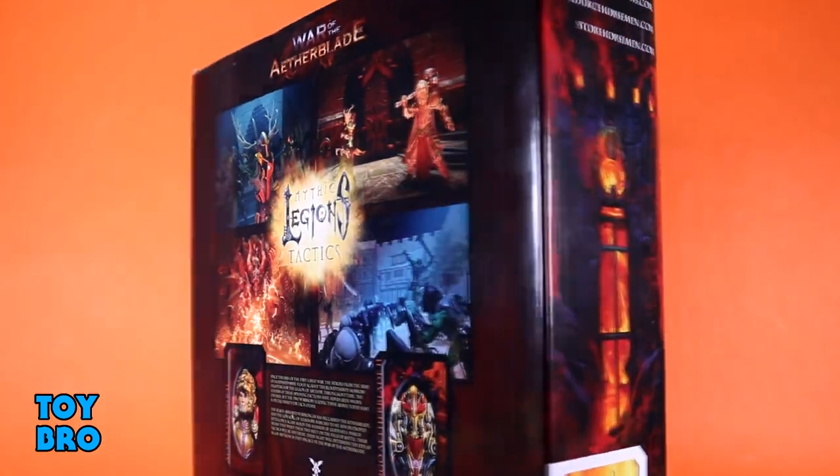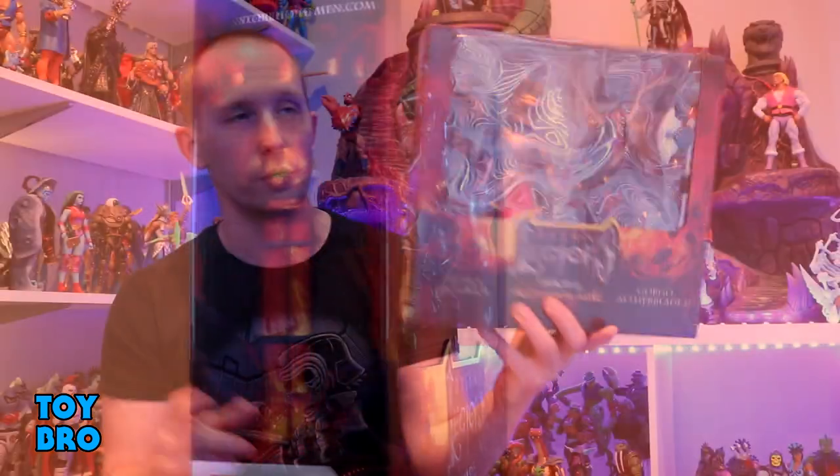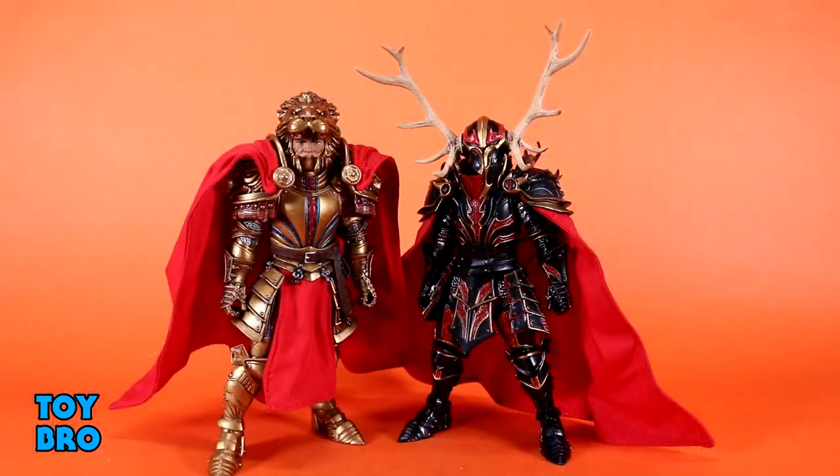The back of the box gives us video game artwork, which is very unique to this release, as well as bios for our two figures. Out of the package we've got our Attila Leosier 2 and our Gorgo Aether Blade 2. These are figures that both appeared in the original Kickstarter, however many years ago that was. These are new interpretations on familiar characters that command absurd money on the aftermarket.